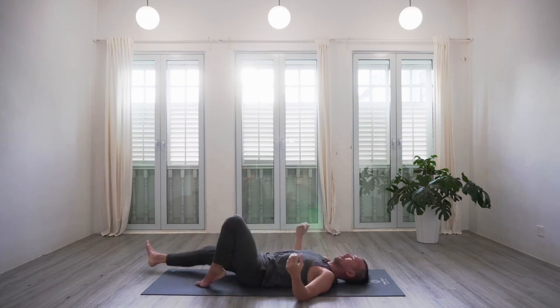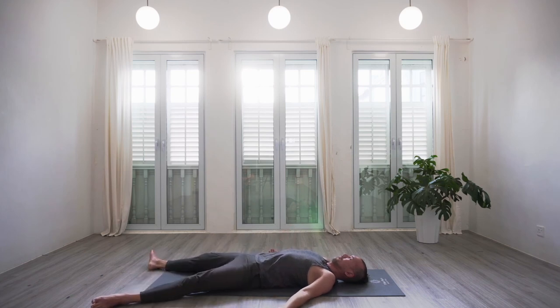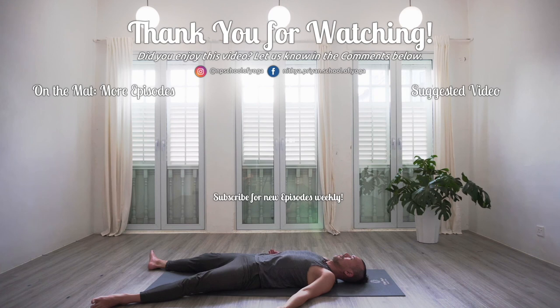Gradually now let's release, and let's make our way into our final resting pose — shavasana. In shavasana, with the heels in, the toes out, the palms facing up, the fingers gently curled, the eyes closed. Finding deep belly breaths and consciously relaxing into every part of the body.